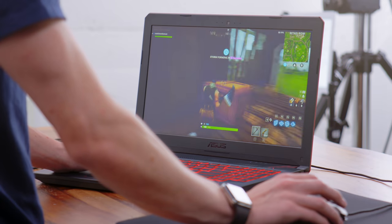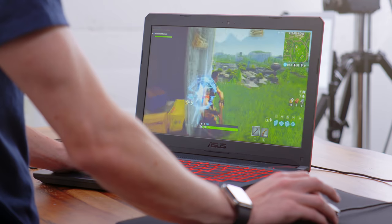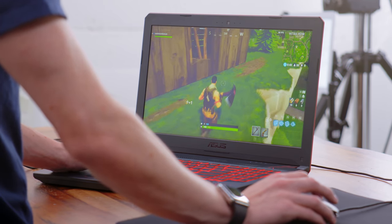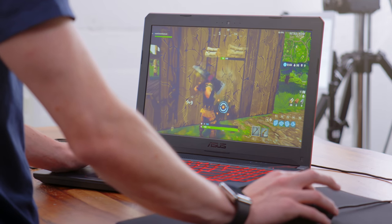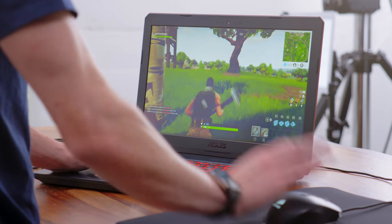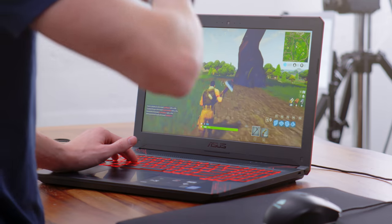Moving on to everyone's actual favorite game, we have Fortnite. Here on 1080p on medium settings, we're getting a still very impressive 75 to 90 frames per second. This is really a good example of the kind of game that is meant for a system like this. Sure, you're not running at epic settings at 300 frames per second, but for most people — the vast majority of people — a medium 1080p experience running at this high of a frame rate is going to be more than good enough.